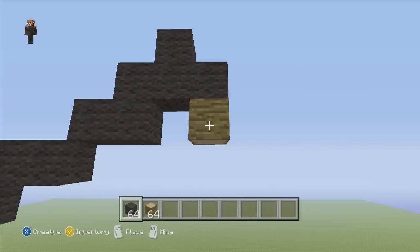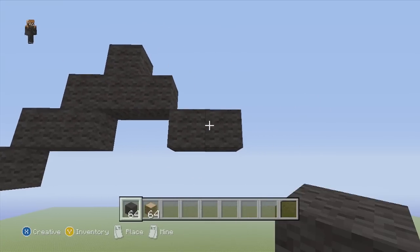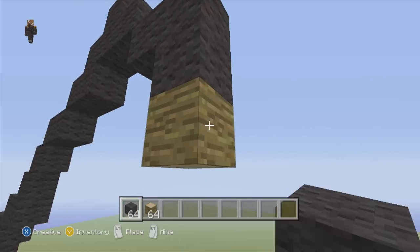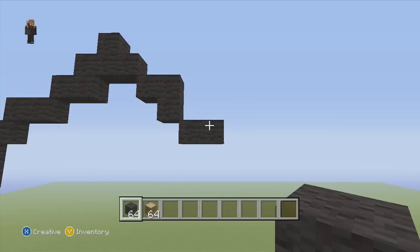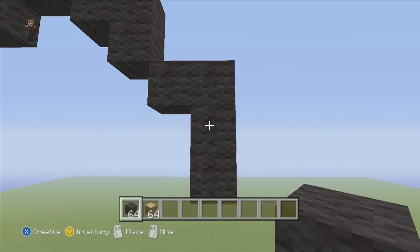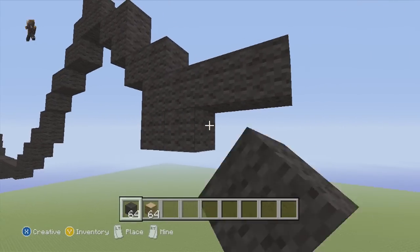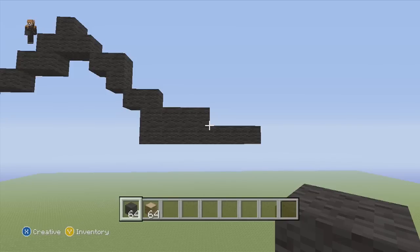We're gonna put our placement block below right here and to the right of it put two blocks going to the right. On that final block, go down and put one below it. Next, go down to the right two flat again. From that final block of the two flat, put two below it and we're gonna do something with each of those blocks — the first one, add three to the right — one, two, three — and the second one, add six to the right — one, two, three, one, two, three. It should look exactly like that.